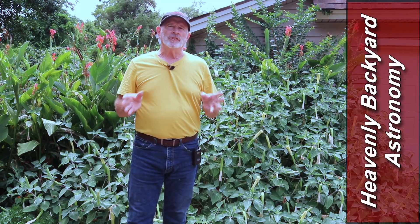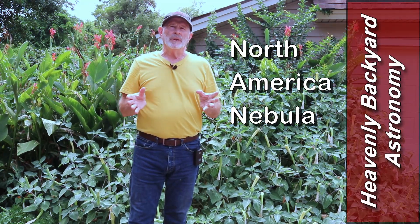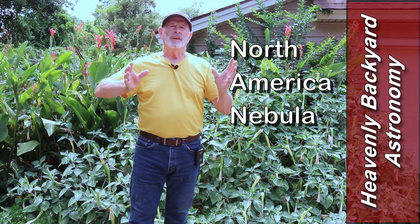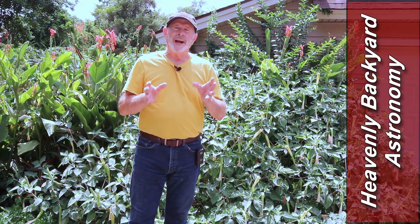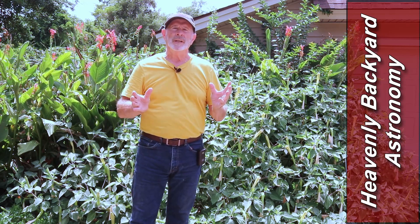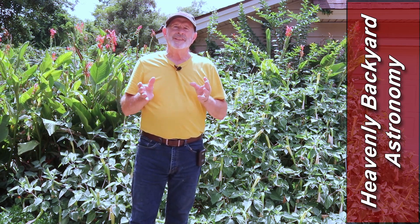One of my favorite targets is now high up in the summer sky - it is the North America Nebula. To capture the whole thing you need a certain wide field of view. I wanted to capture it along with the Pelican Nebula right next to it, so I had to set up my special telescope for the wide field view and put a reducer on it to make the field even wider. I wanted to see what this nebula would look like through different filters, so let's take a look.